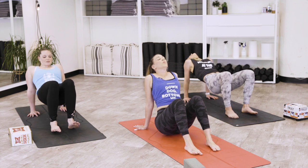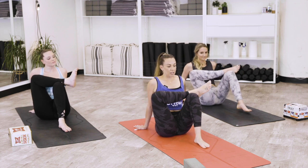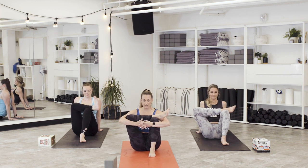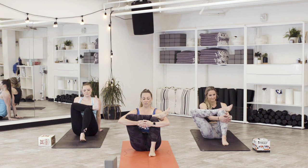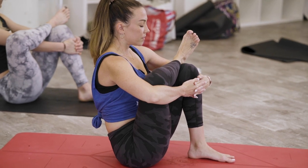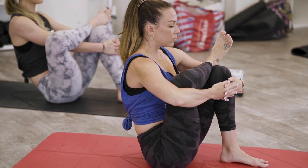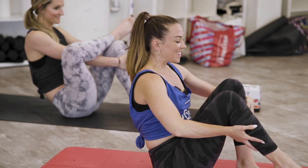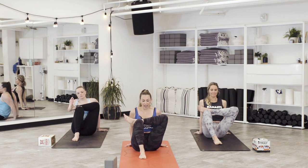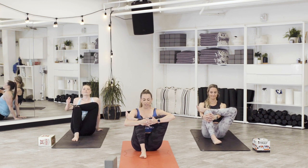Slowly melt the hips down. We'll cross the right leg over. You can heel toe the left foot in for a deeper stretch. You can keep your hands behind you for support or hug the knees, pulling them closer to your chest. Just keep lifting through the heart. Breathing into that right hip. We'll slowly release that right leg down, cross the left leg over. One more time — you can heel toe the foot in, leave the hands behind you, use your props for support, or hug the thighs. Breathing into the left thigh. Feel free to hold these longer if you need.